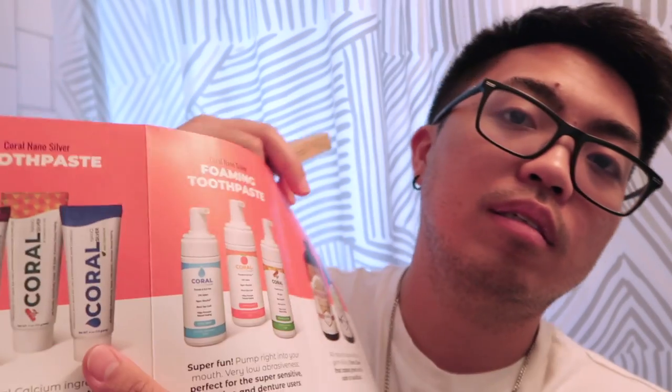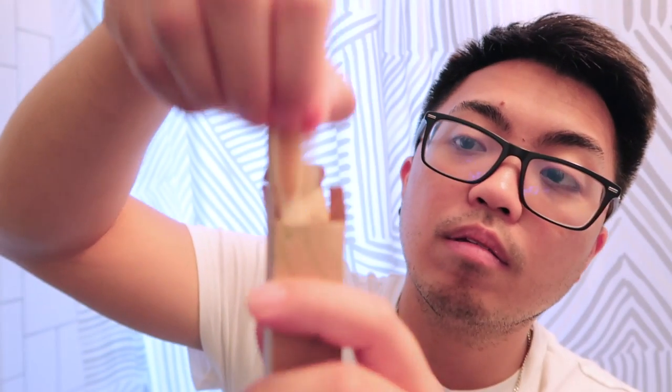And there's a Coral toothpaste good brush made from sustainable bamboo. Let's try it! First, let's try this Coral Nano Silver Bubble Berry toothpaste, which is no fluoride, scientifically tested, 15% xylitol, and promotes natural healing. Let's do this.